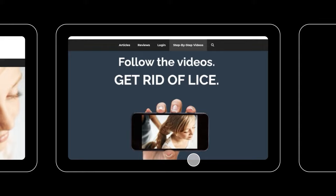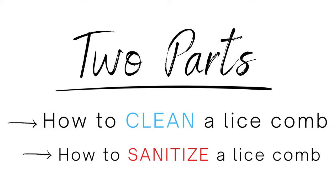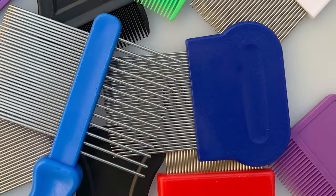This video is divided into two parts: first, how to clean a lice comb, and then next is how to sanitize a lice comb, which is actually something beyond just cleaning it. Part one: how to clean a lice comb. There are lots of different kinds of lice combs.